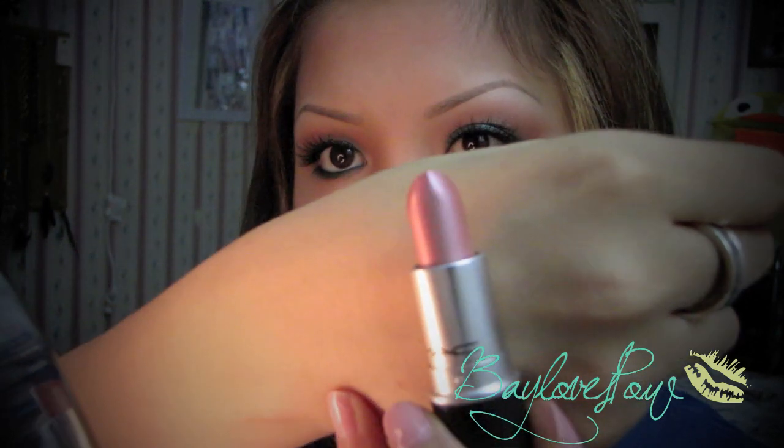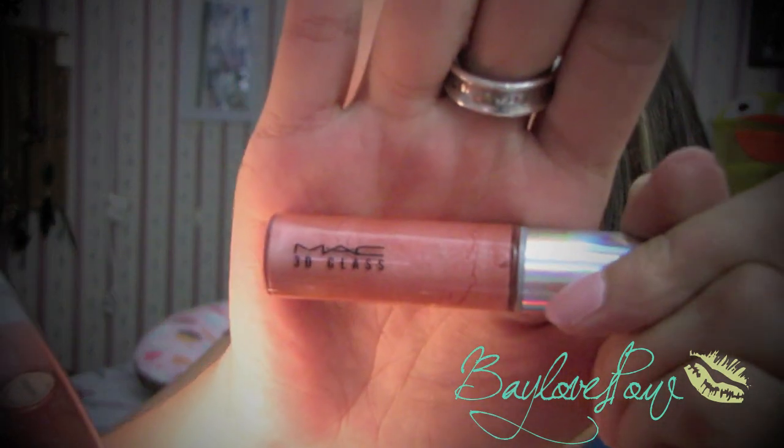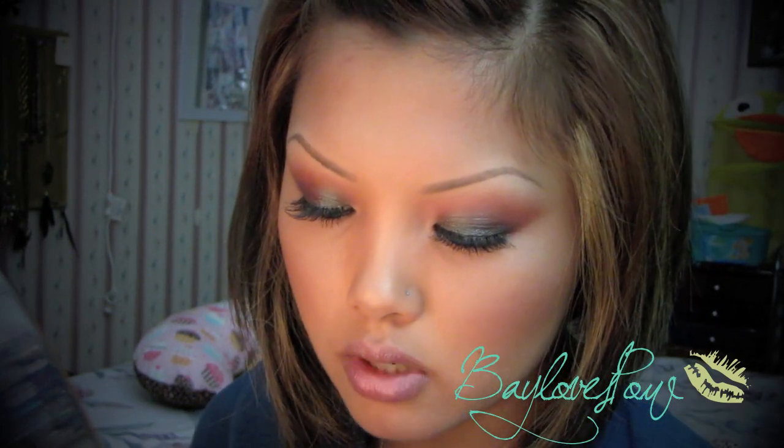For lips I'm going to take a limited color called Dream — it's just like a frosted pink, fairly neutral. Then for gloss I'm going to take Cinched Up 3D Glass, which is also a limited edition lip glass. Everything I used you don't have to use to recreate this look — use what you have, use similar colors and you can still achieve this look. I'm just going to apply this on top.